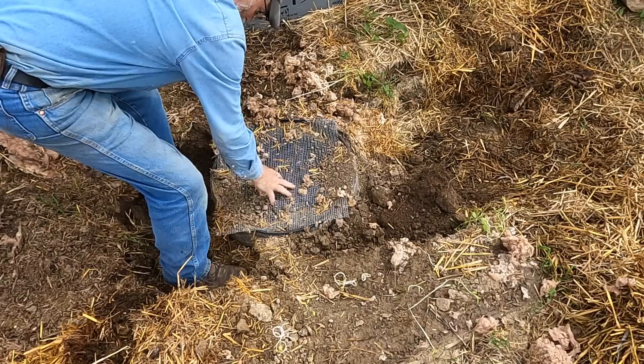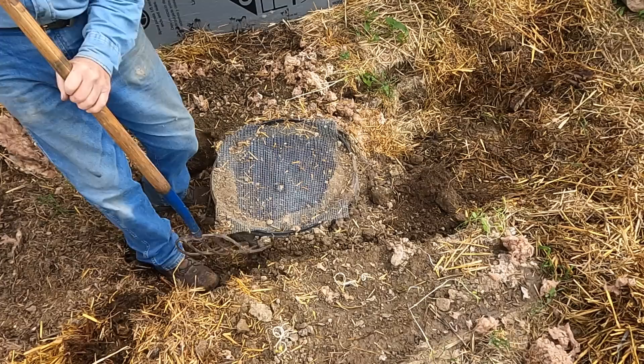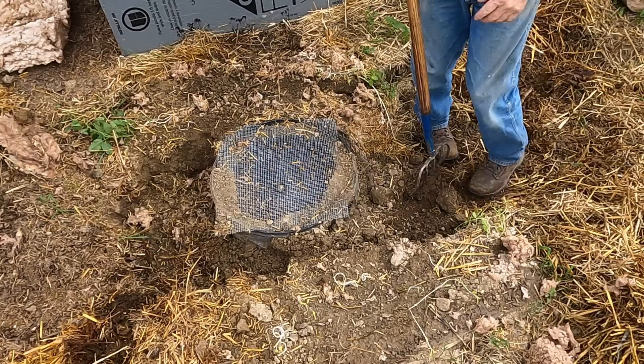So what I need to do, I'll go grab the bobcat. It has some fill available still. I'll come and backfill this, so if we get that rain they're talking about again this weekend, it won't just filter and fill up this hole again.